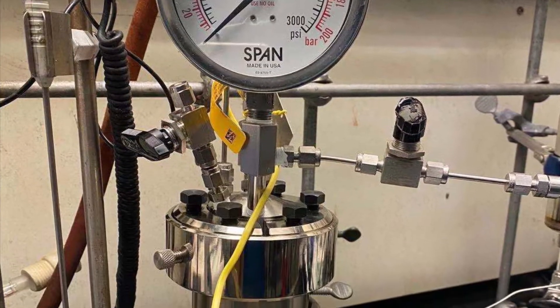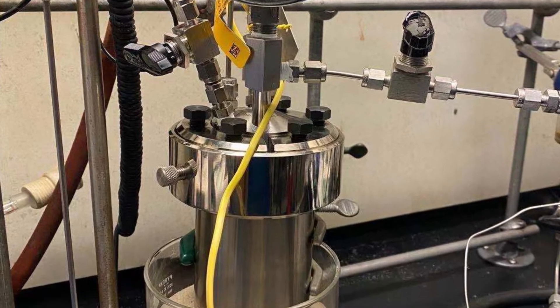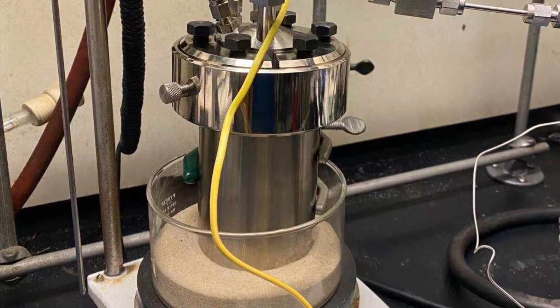And that's how you set up the Paul Reactor. Thanks for listening.